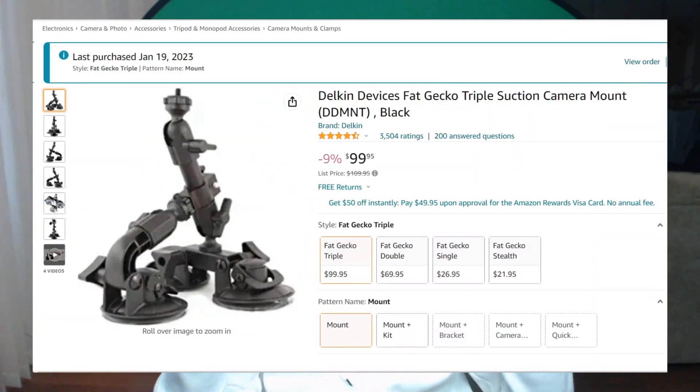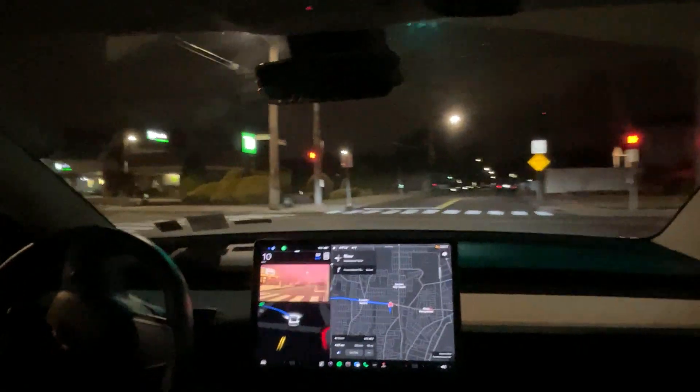Real quick before we start the video — I just got a new suction cup camera mount for my Tesla, a Fat Gecko triple mount. I was expecting it to be a lot better than a tripod, and in terms of not falling over while I drive, it is. But it turns out the footage is really bumpy, and I was considering not even uploading it at all. I apologize for the bumpy footage and I'm looking for a solution for the next video.